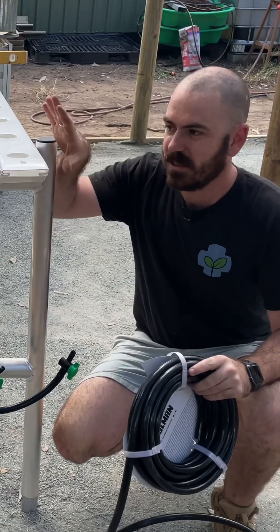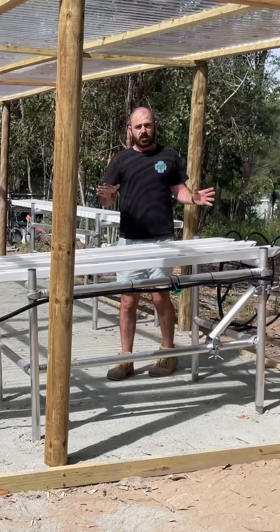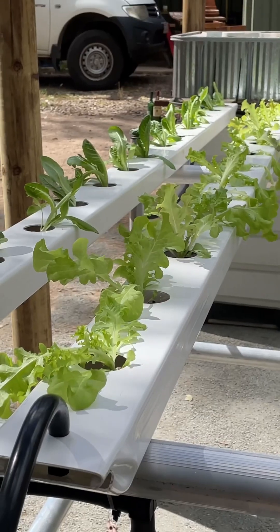I'm just going to run flex tube up to the holes that we've made. Let's turn on the pump — we've got a nice flow rate. We're ready to start gardening.